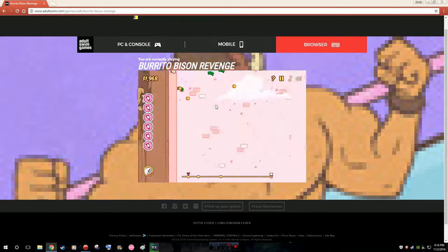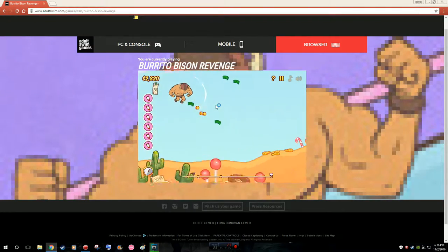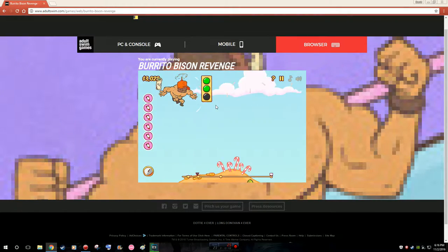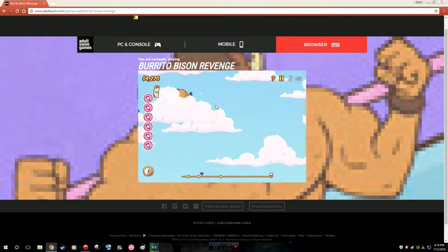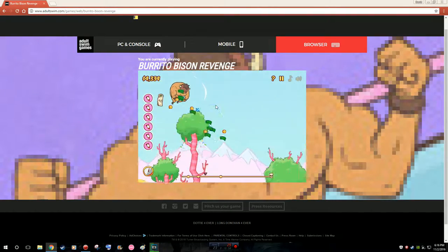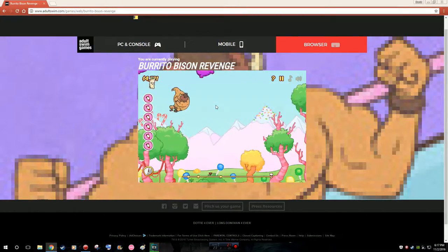Out of all the gummies, which one is your favorite? She doesn't like the pink chubby ones. Mine is probably the cruisers because they make you go up and give more speed. There's also Lucky Gummies which turn you into a Nyan Cat. The bomb gummy makes you go higher and also gives money.